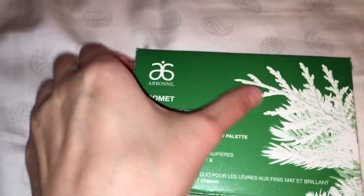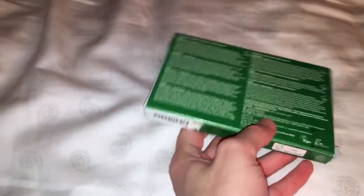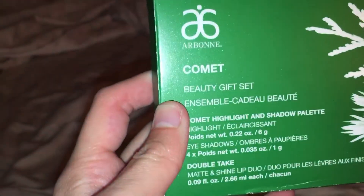So, it comes like this. It has the ingredients in the back, and it has this wintry tree and the Orban logo, which tells you what it is.